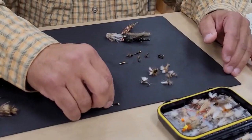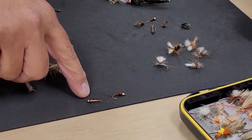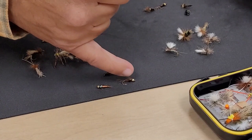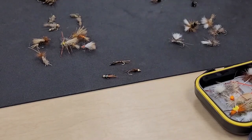They look very similar. This one's called a Copper John because it's wrapped in copper wire. You can fish them with or without a bead head. The bead head helps it sink. When tying flies you can also tie lead onto the hook itself, or add weight when fishing — that's all part of nymph fishing.